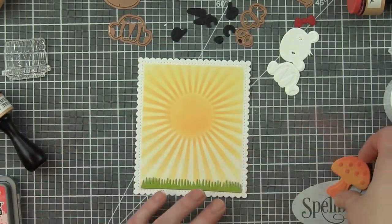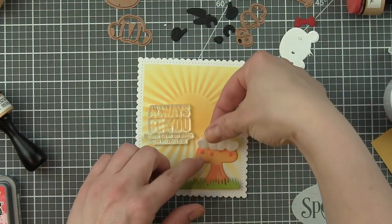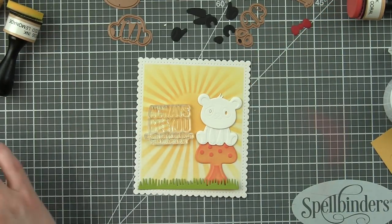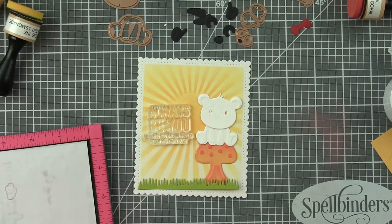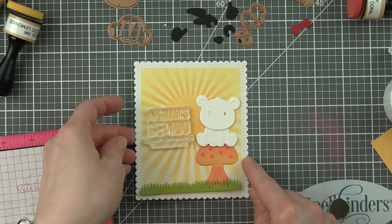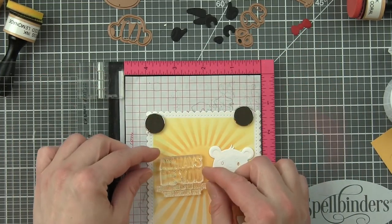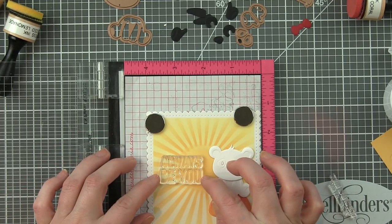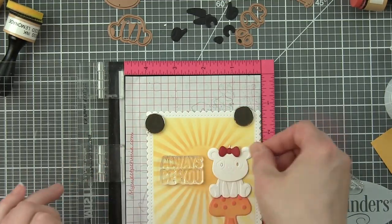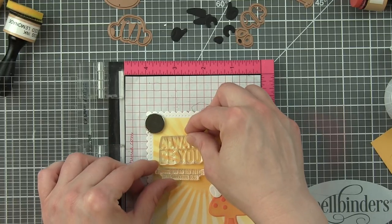Now the grass die here is from the Picket Fence Die Delights collection, and I love this because it really fits along the bottom edge of this scene. Then we're going to tuck the mushroom kind of back behind the grass, have the panda sitting on top of this oversized mushroom, and then we'll have a ladybug down below and our greeting stamped over to the left. I'm going to go ahead and stamp my greeting - I'm doing all the background work first, and then we get to do all the fun part of assembling and embellishing these cute die cuts.